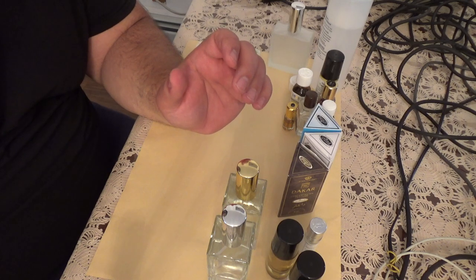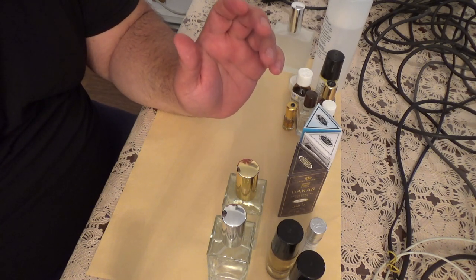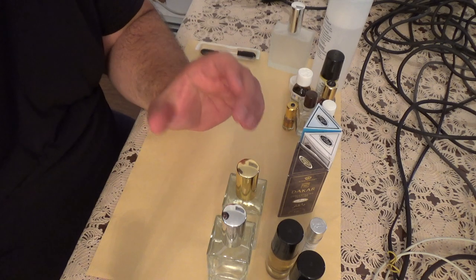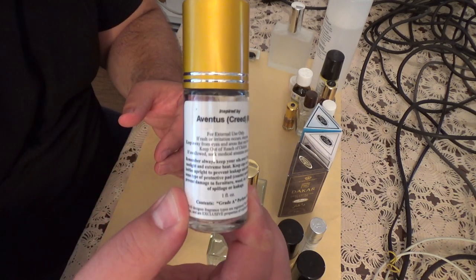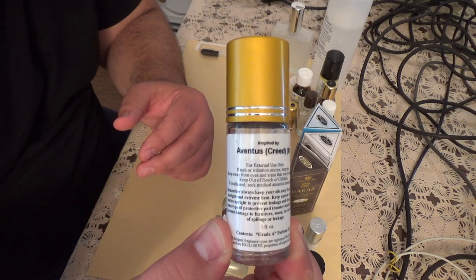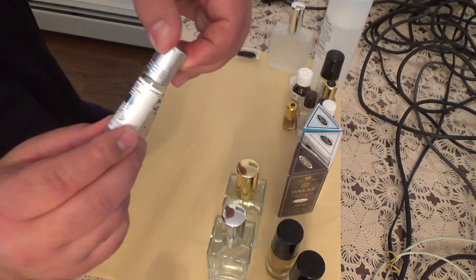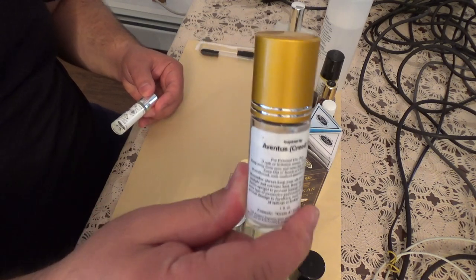I think I'm like the only person in the world that doesn't love Aventus. I tried some clones. I actually went to Neiman Marcus and sprayed some on and took it for a test drive, and I'm really not a huge fan of Aventus. I like it, but I don't love it. So I just happened to have these in my collection. This is an Aventus clone oil, which is very close to the real Aventus.